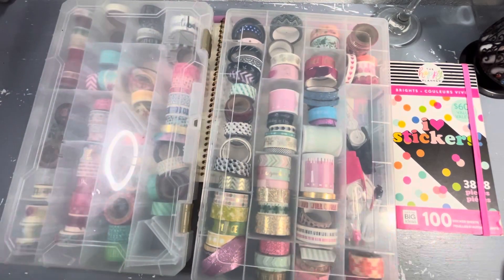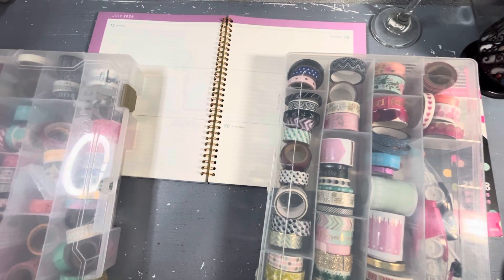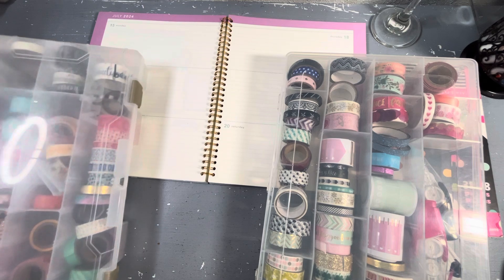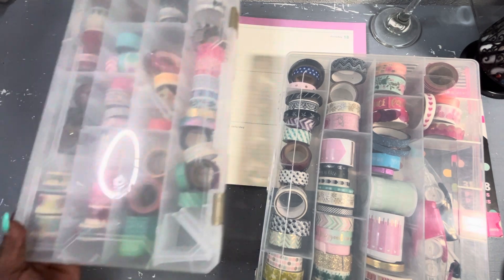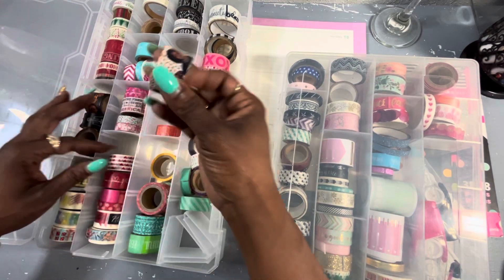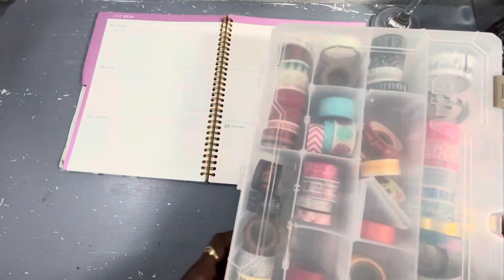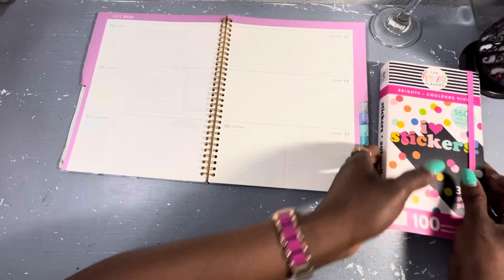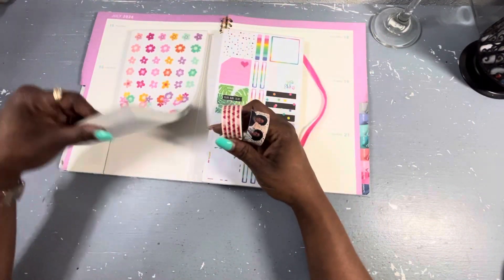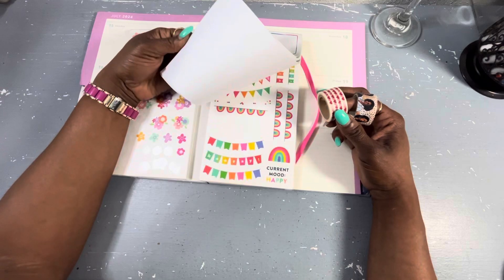I pulled out the old school washi tape. What color am I gonna go with? Should we do pink? We always do pink. I want to do something different — let's do red! We can do red and some Capital Chic. And then I have the bright sticker book. I don't think there's any red in here, nothing that I would see. Just a little rainbow activity.